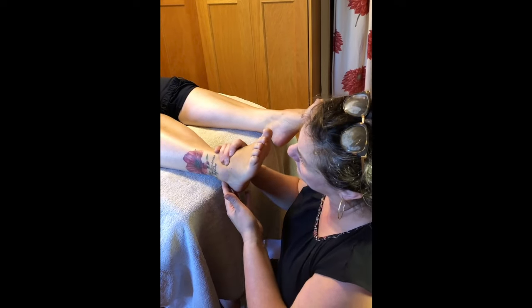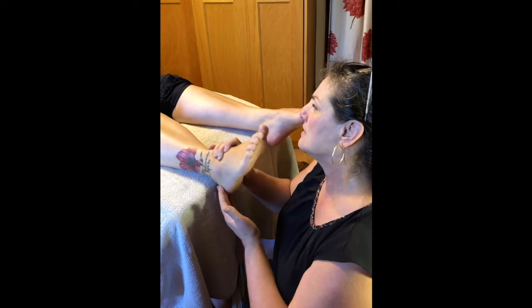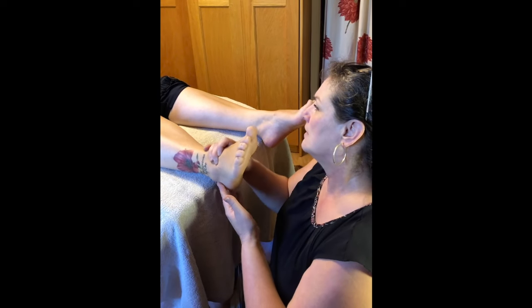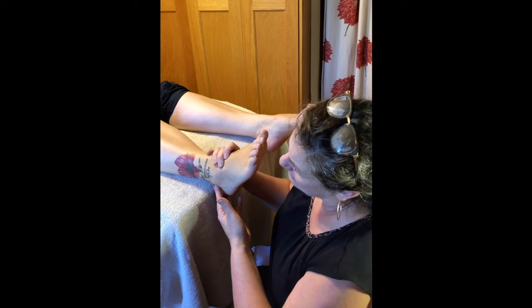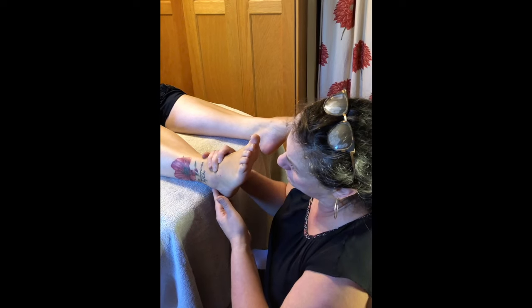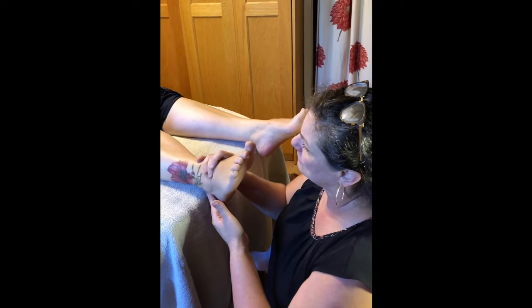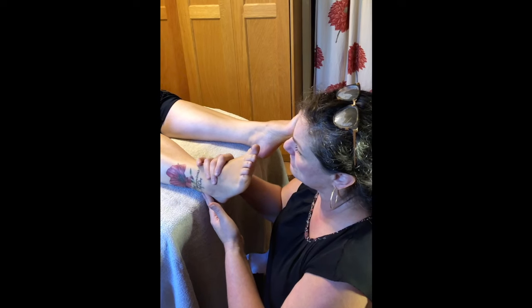I'm doing another glide and hitting some pressure spots right around there. My client confirms tenderness. These spots can be easy to miss, so it's really important to feel them out and find them. I keep going back with a glide and some depth. My client is still relaxed — she's yielding, her feet are relaxed, she's breathing.